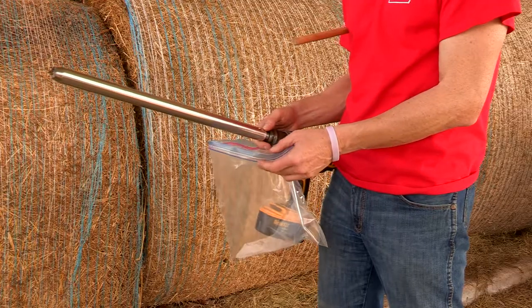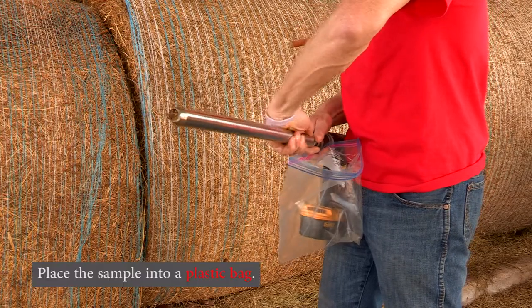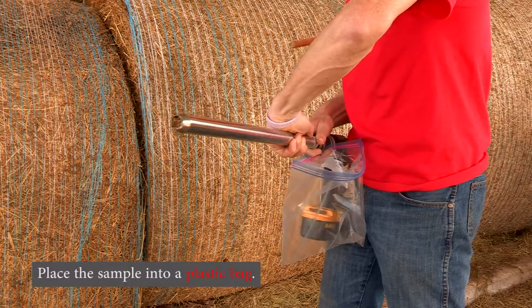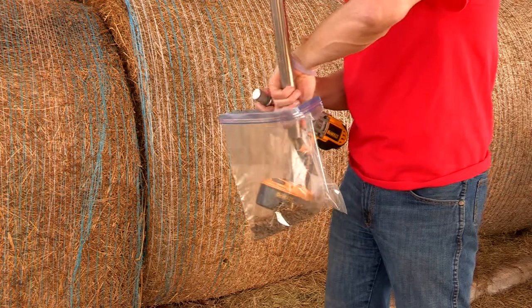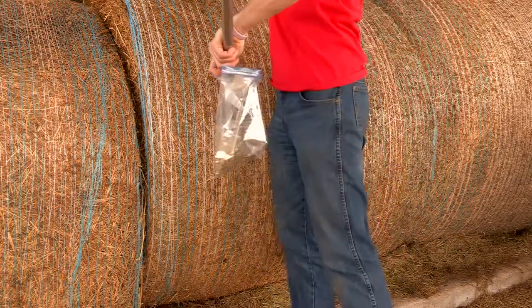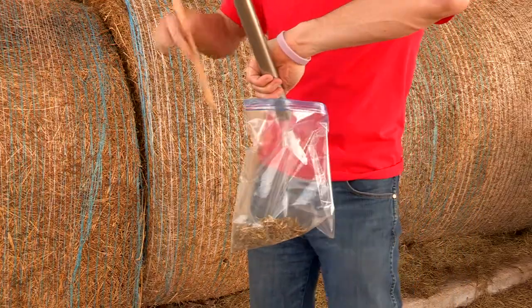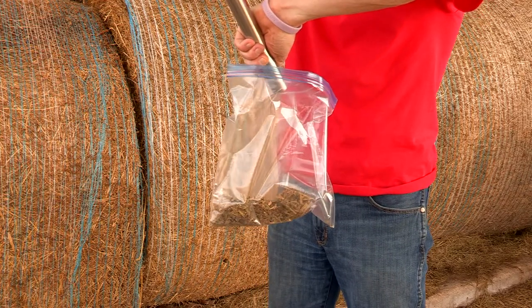Once you take that core out of the bale, open up the sampler and put the sampled hay into a bag. You can set aside the drill and use the plunger from the other side to move all that hay into the bag.